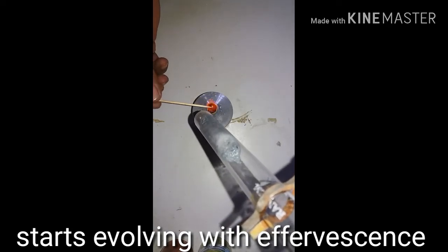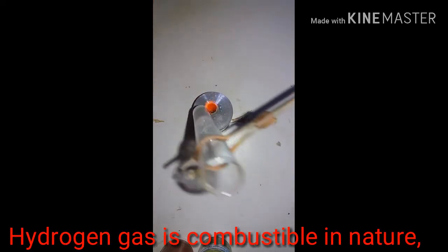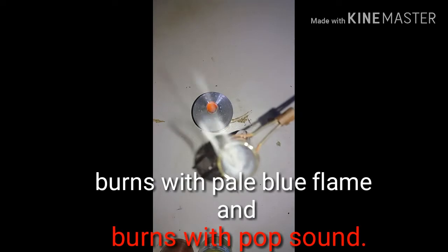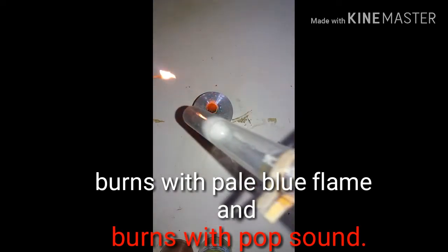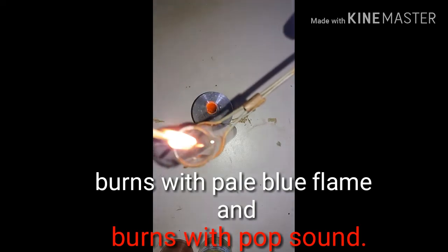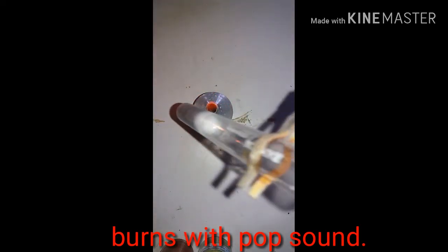Now take one thin stick, burn it with the help of a spirit lamp, and bring it near the test tube.